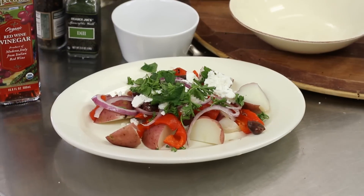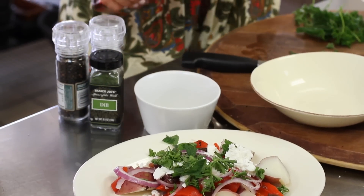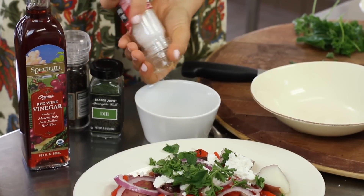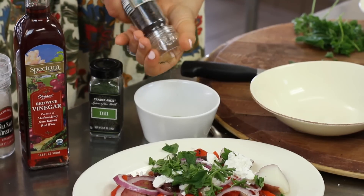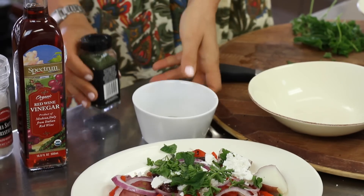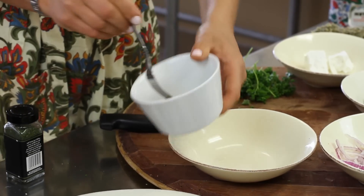I'm going to add some olive oil and about two tablespoons of Dijon mustard, a little bit of red wine vinegar, some sea salt, pepper, and a little bit of dill. Mix this together and you have the vinaigrette.